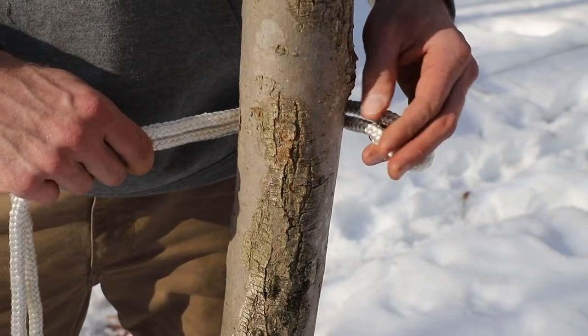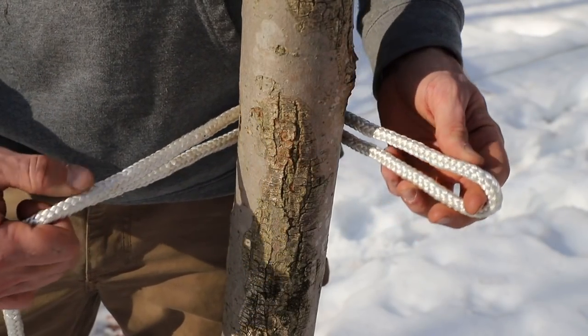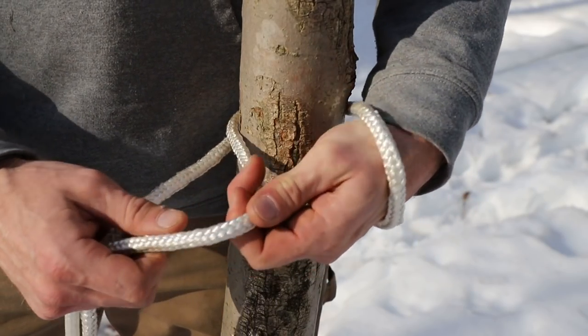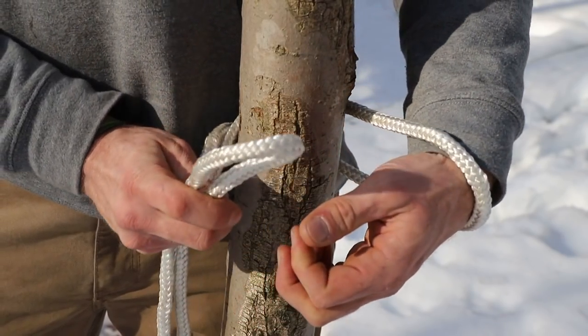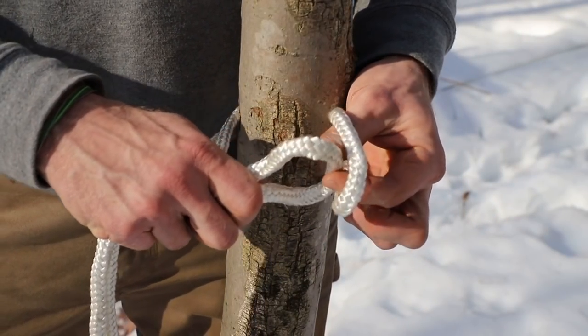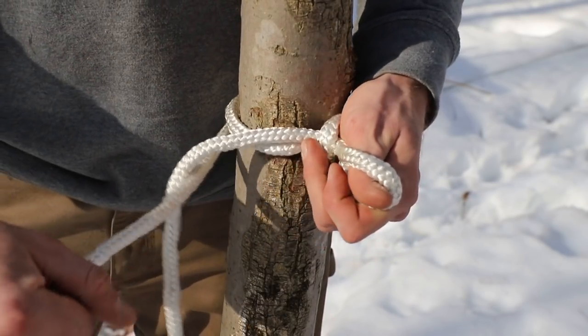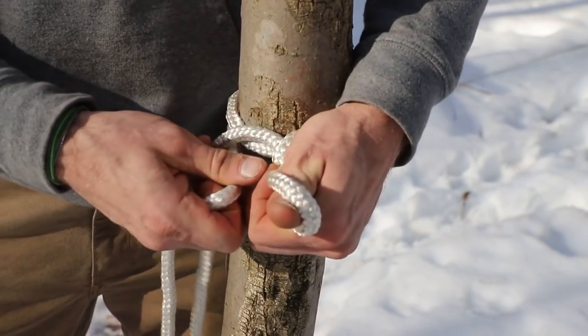Now we're going to place the rope around — in our case, a tree — that's what we're tying off to. What we're going to do then is take line A and put another bight in it, another fold, and put that bight through our original bight, just like this. Now you're going to pull line B.